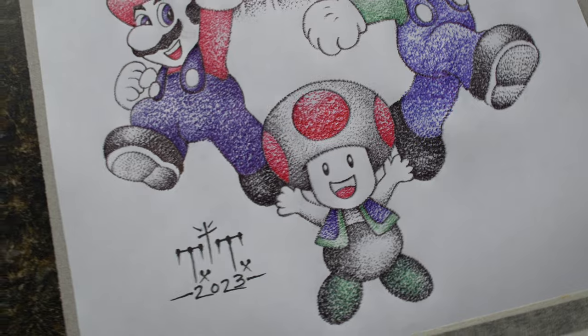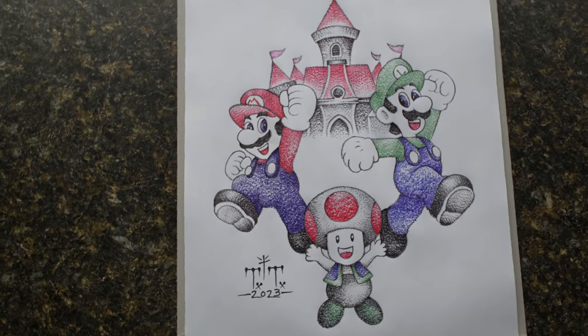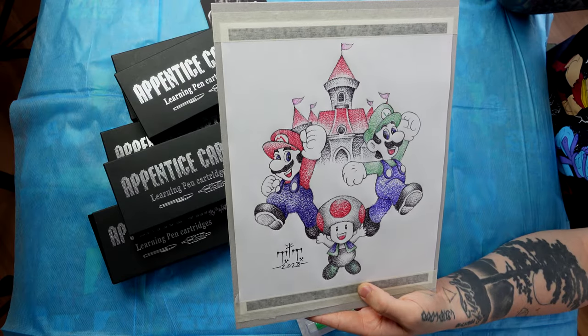The second one is this Mario, Luigi, and Toad artwork that I made in front of Peach's Castle. I made this one on TikTok Live as well, but I wanted to keep this one. While I was on TikTok Live, I got a lot of the same questions, so I'm going to answer those commonly asked questions here for you now.